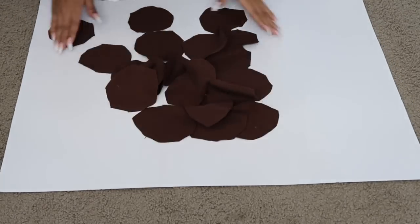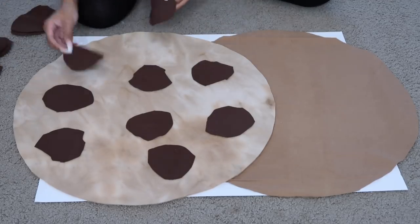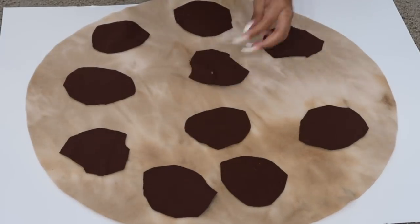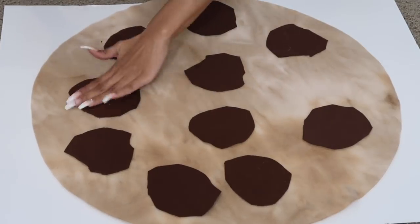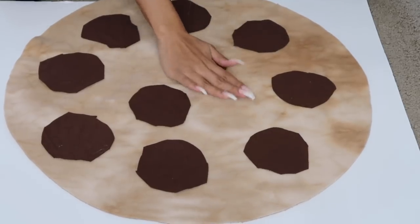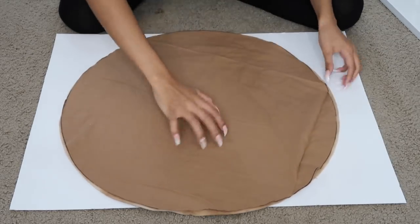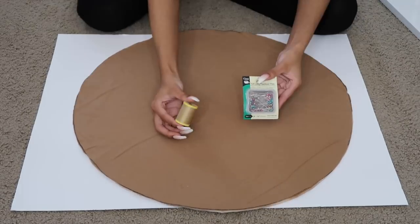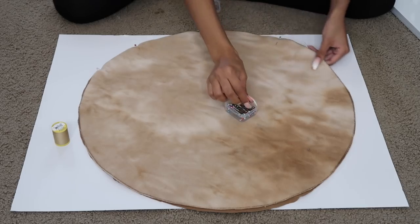Now that all our pieces are cut, it's time to assemble the cookies. First, I glue the chocolate chips onto the front piece — arranging them scattered around, getting the position right, then taking my hot glue gun to apply glue to the back of each chip and gluing them down. You could sew these on or use fabric glue, but hot glue is the easiest and fastest. Now it's time to connect the front and back pieces together to stuff it and turn it into a pillow. Right sides together — basic sewing principles — I'm sewing mine together, but you can also use hot glue.